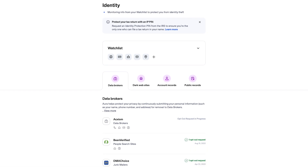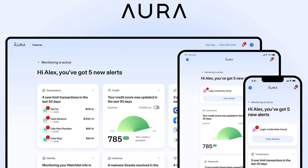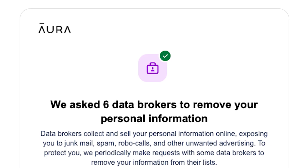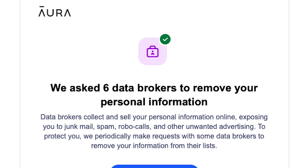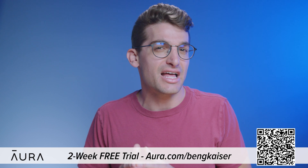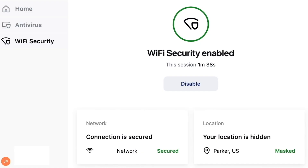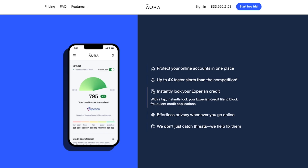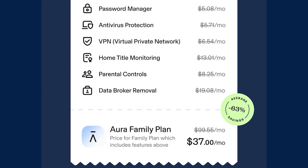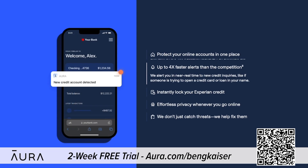Anyone can find anything on the internet, including your full legal name, personal email, home address, phone number, and even your relatives. That's why I'm excited to tell you about today's sponsor, Aura. We've been using Aura to monitor our personal information online for over a year and have been able to reclaim control of our personal data. Data brokers profit by selling your information to robo callers, telemarketers, spammers, and others. You can use my link at aura.com/benjikaiser to try a two-week free trial. Aura also features a VPN, password manager, real-time credit and identity theft monitoring, internet parental controls, and malware protection — almost every internet safety tool in one app.